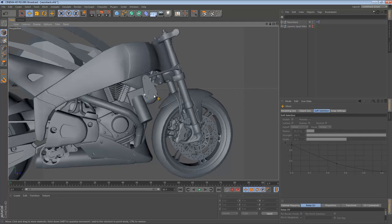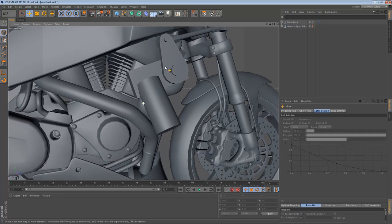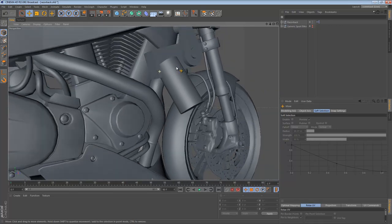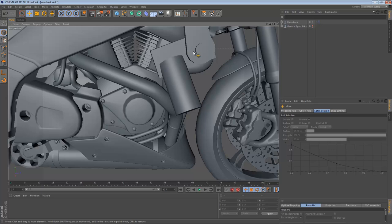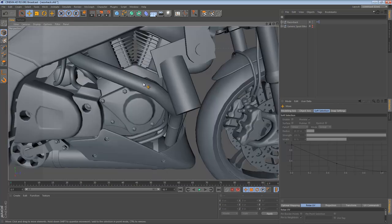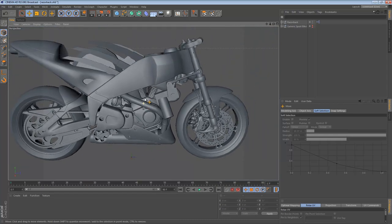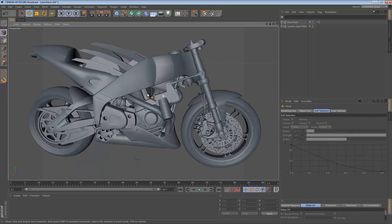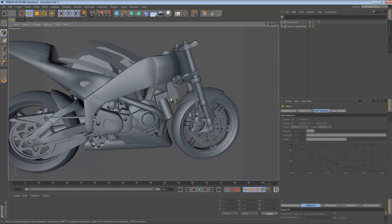These servos are a bit of a dangerous spot for me. I sometimes add detail to parts of these bikes where no one will notice, and I'm afraid of doing that with the servo. So let's just leave them as a cube for now. But we still need a way to mount them to the bike. It may seem unnecessary to create a mounting bracket, but I've found that if you do your best to try to sell the effect, the viewers of the model really appreciate it.